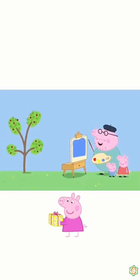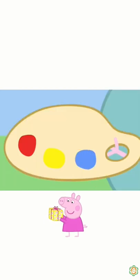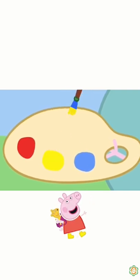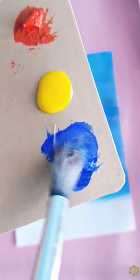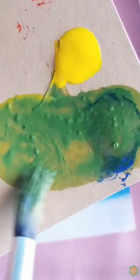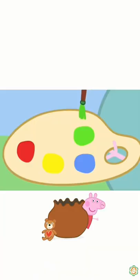Now for the cherry tree. We need green for the leaves. But there isn't any green. Never mind. If we mix blue paint with yellow paint, we can make green. Mixing blue and yellow makes green.